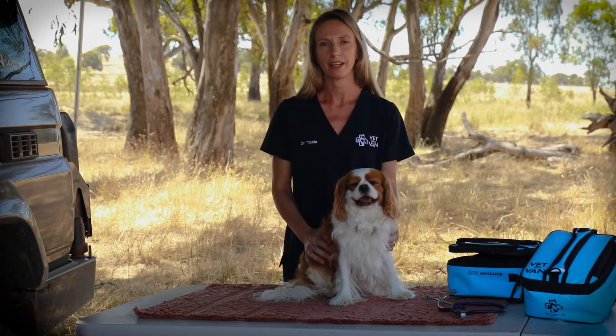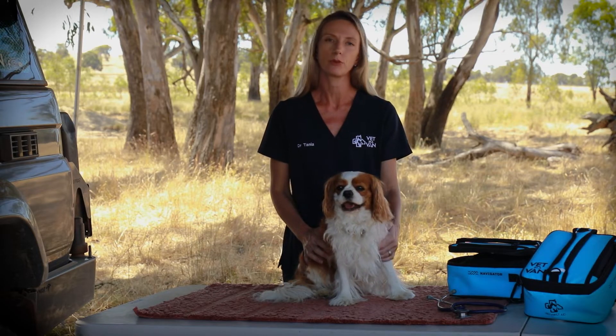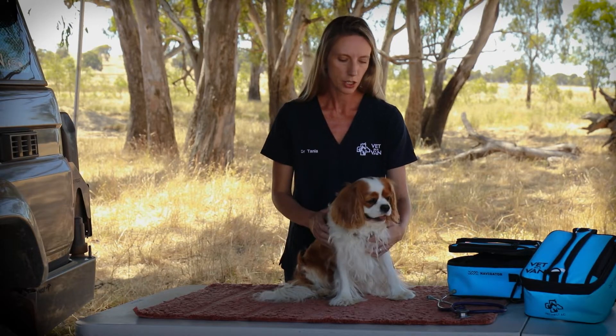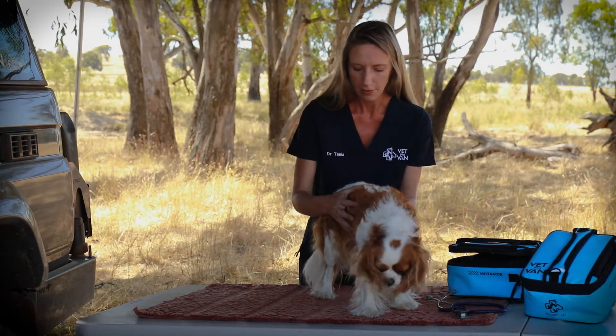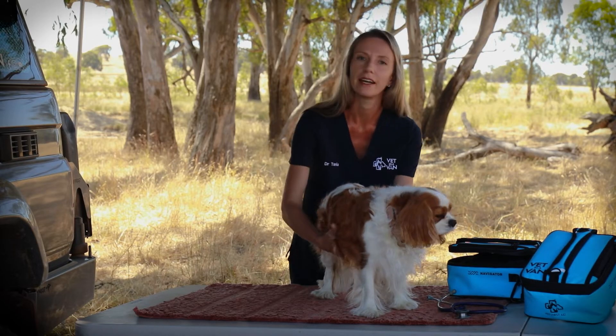Hi, I'm Dr Tania from Vet in a Van and today I'm going to talk you through removing a grass seed or prickle from your pet's skin or paw. Once you've found a grass seed, which could be anywhere on the body, although they do like hiding places like under the ears, in the fluffy bits around their tail base, under their groin and under their armpits.